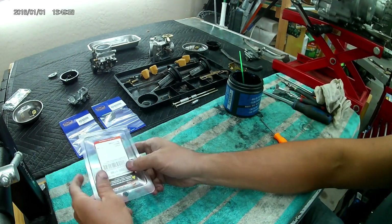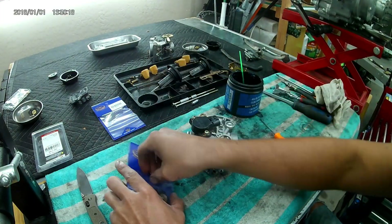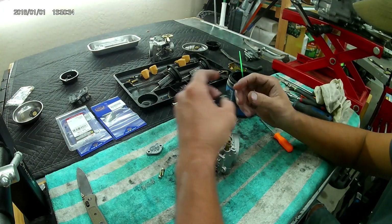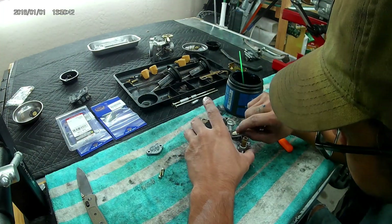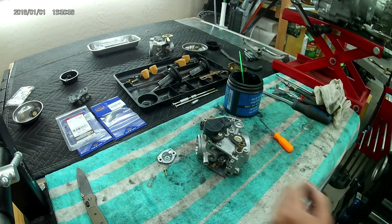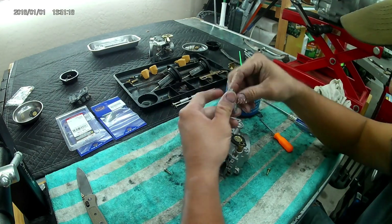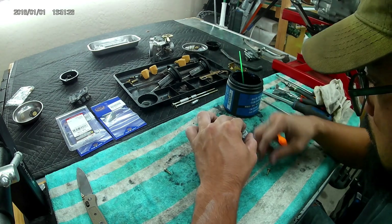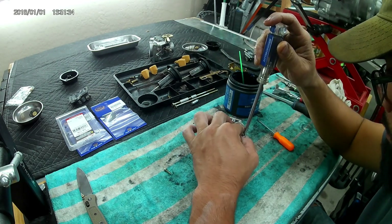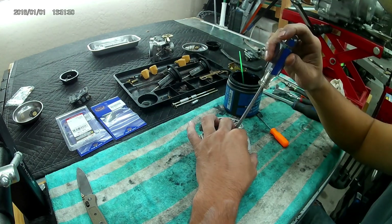Transitioning to the air cutoff valve rebuild — this kit came from K&L; I just needed the spring and the diaphragm. Five pieces again: two screws, spring, diaphragm, and the cover. The pin on the diaphragm goes down toward the ball valve, and the diaphragm itself will only face one way, so it's relatively intuitive. Make sure you keep pressure down on the spring while starting the screws.